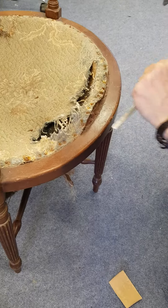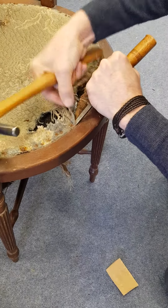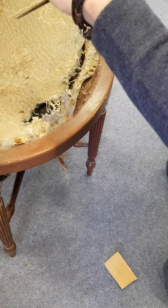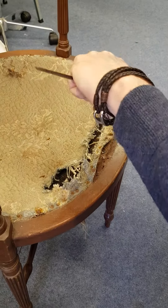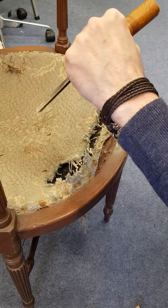Turn the chair around a bit, clean it up a bit so you can see what's going on. And then we get again under the fabric — I've got the tool upside down — raising the tacks out very carefully like that. Not that way, that way. So you get under and prise them out.